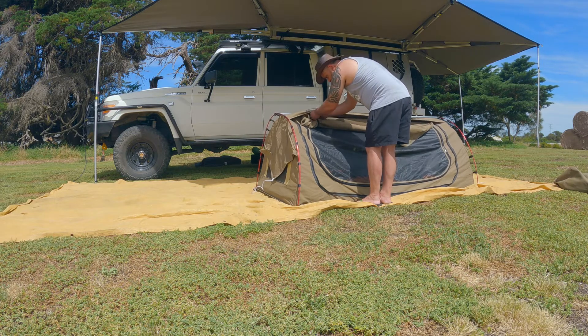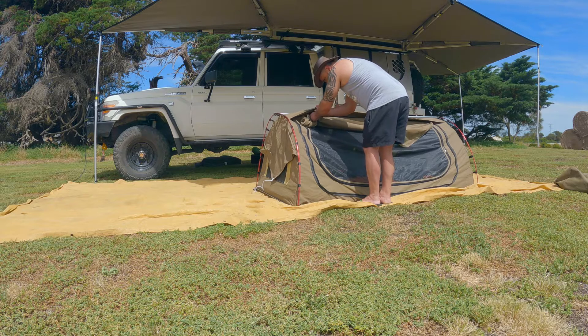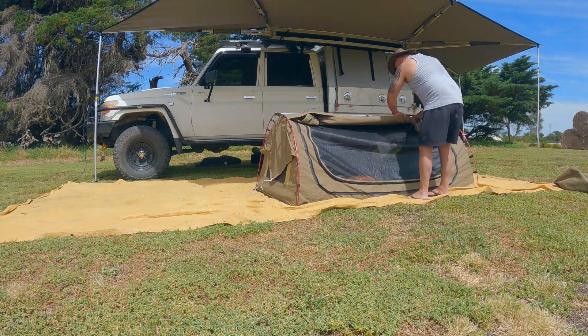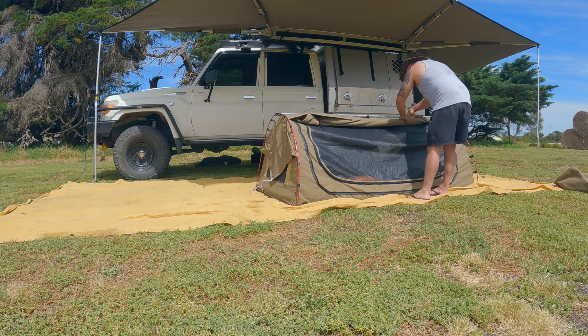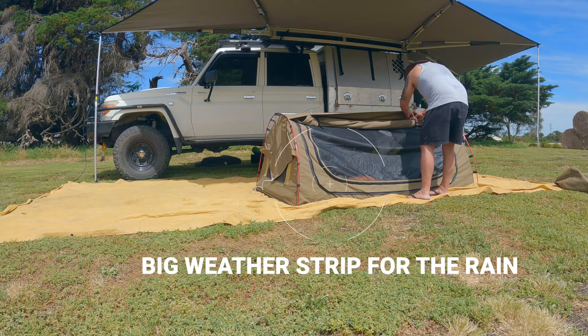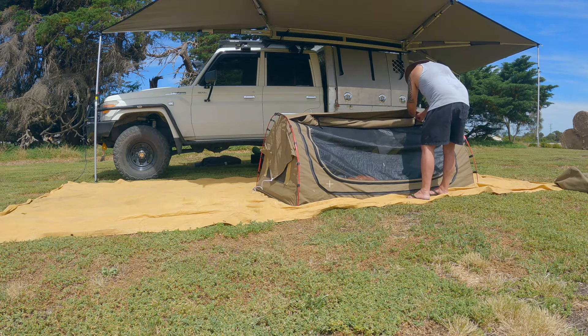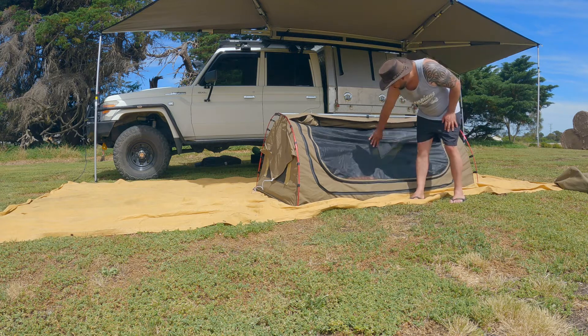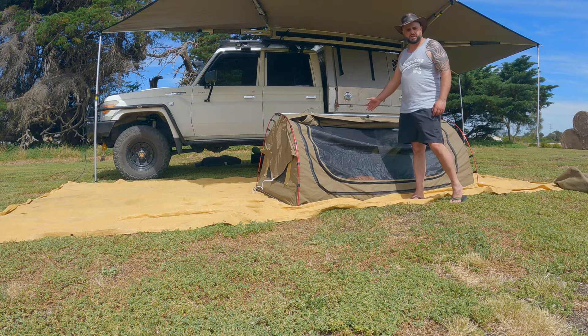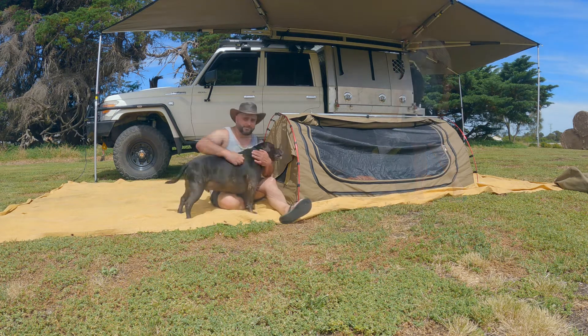There's a little tie-down thing — I'll roll it up like that. Now you can see straight through there. Any bit of breeze you get during the night you'll get that airflow come through. Swag Dog's back again.